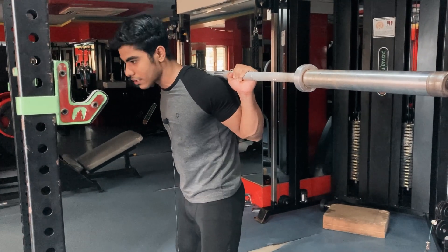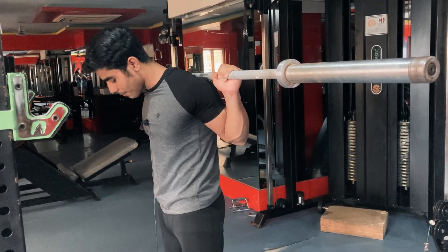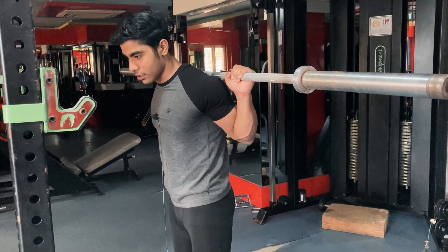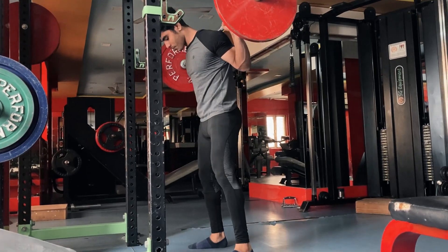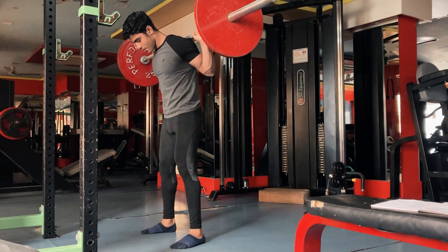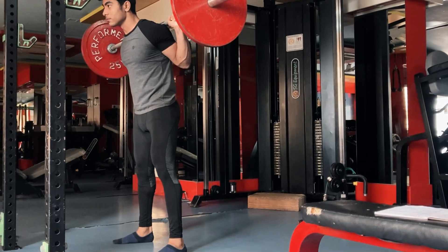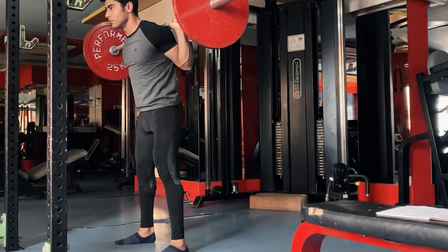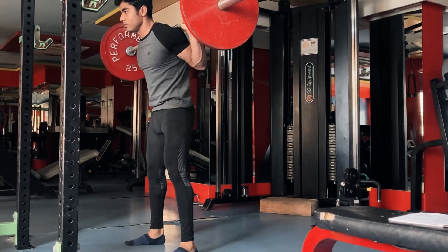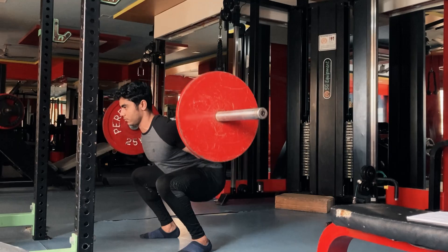Take your time properly — see that your four steps are complete and then start your squat. Now, basically there are two types of squats: regular squats and deep squats. With deep squats, your range of motion will be greater and your strength will increase. I recommend going as deep as you can. If you are doing heavy weight, try to go down properly. Deep squats improve your range of motion and allow you to sit in a better position.